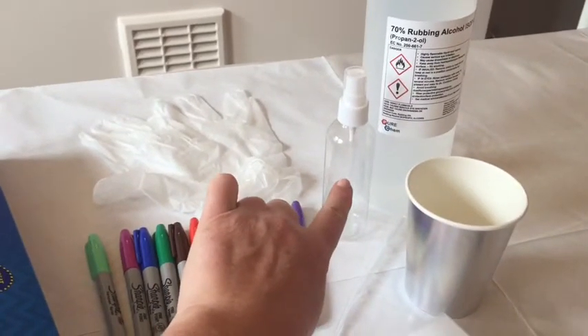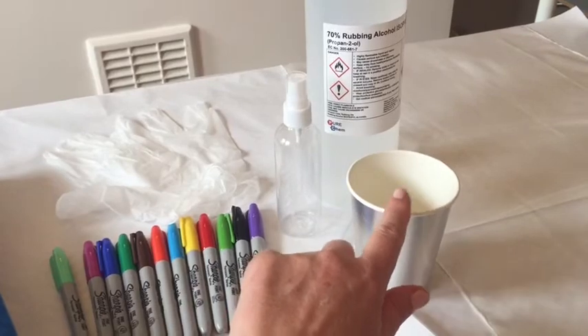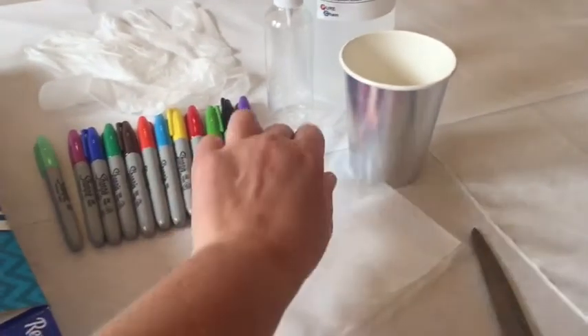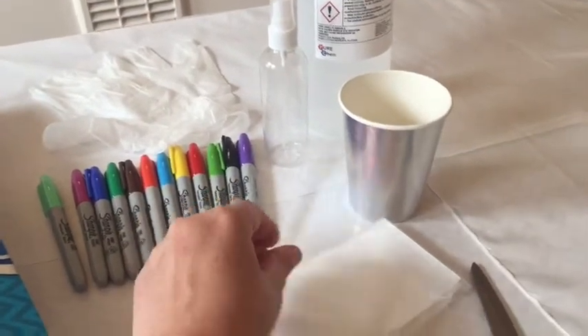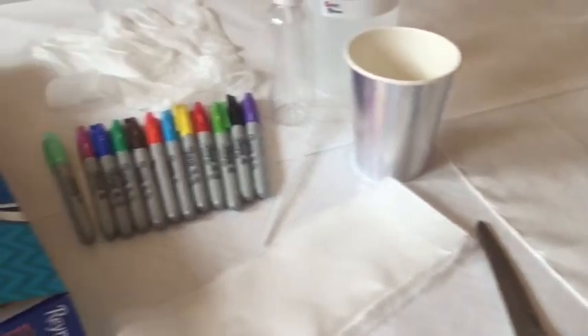You're going to tip a little bit of the rubbing alcohol in a spray bottle and a little bit in a plastic cup. Then you're going to use a pipette as well. Some scissors, and I've got a silk scarf from Amazon too.